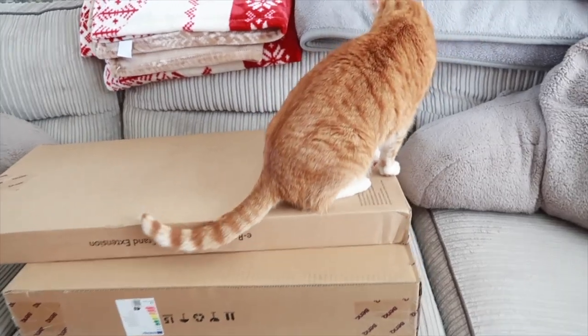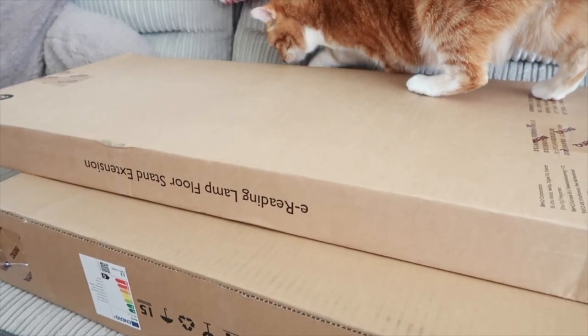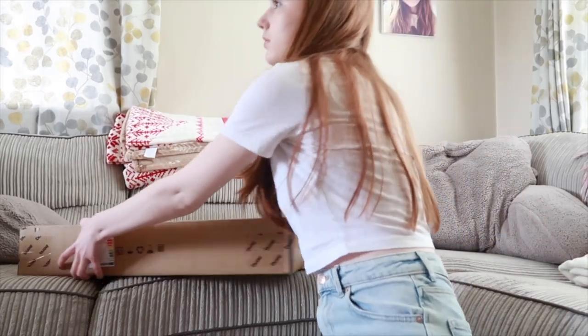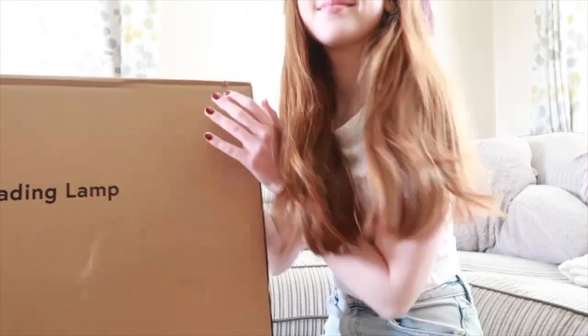Hi besties! Before we get into the reading vlog portion of this video, I wanted to quickly show you this amazing reading lamp that I got from BENQ. This is an e-reading floor lamp and I am so excited to be showing this to you because I have been using it for weeks and I'm absolutely obsessed.